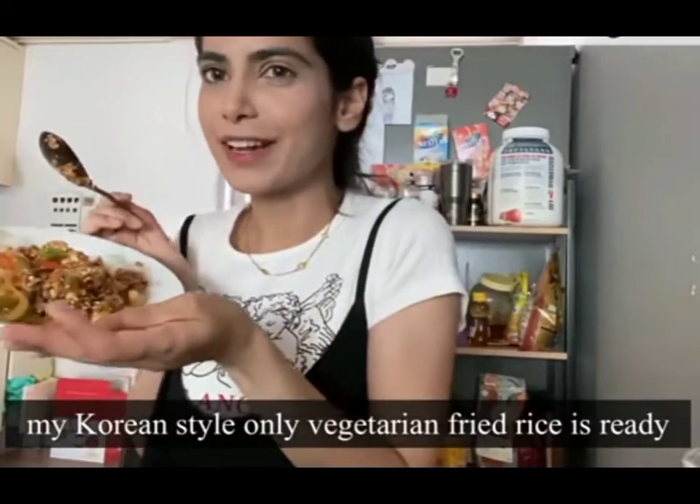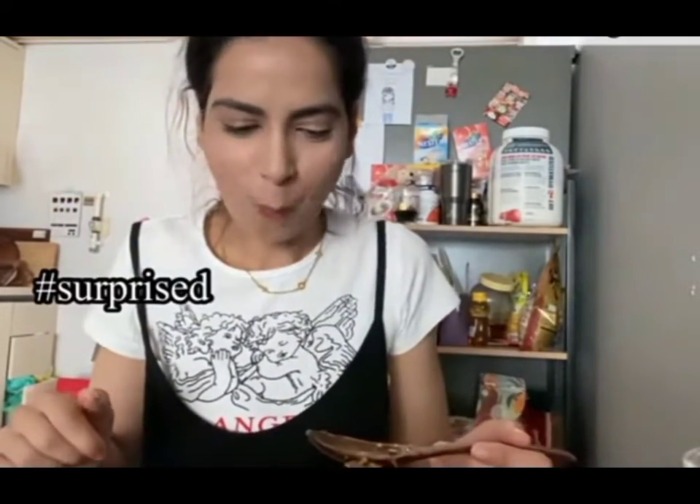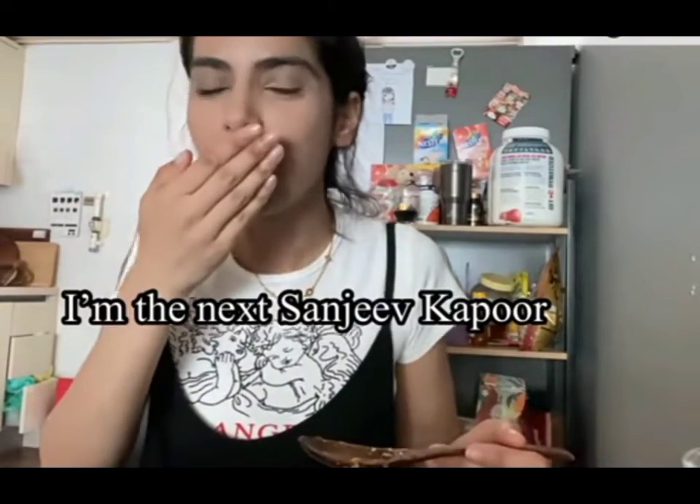So guys, I made a Korean-style fried rice. Mmm. It's good. Oh, I'm actually impressed by myself.